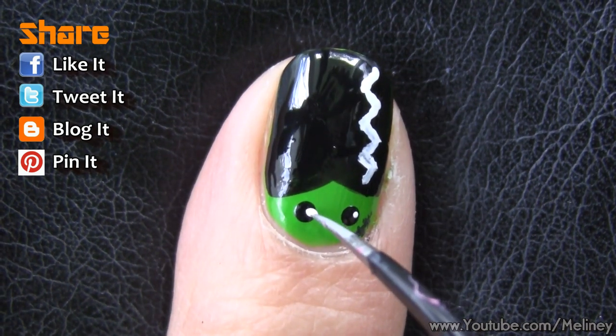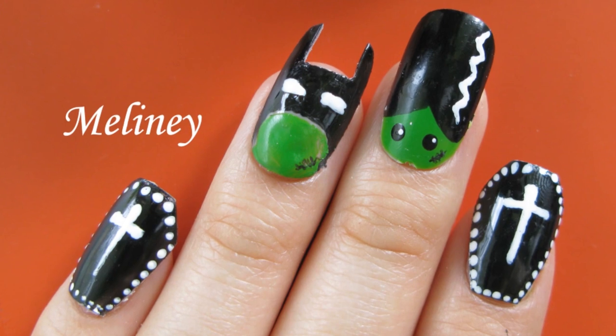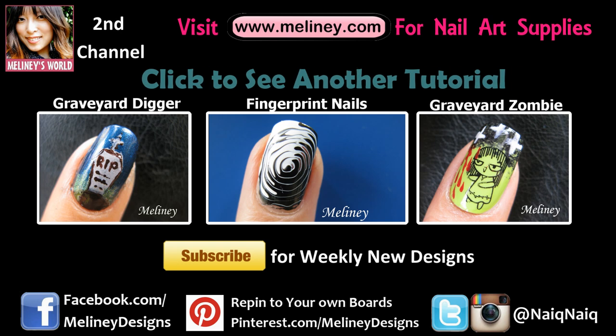Thumbs up if you liked the story — thumbs up if you didn't like the story too! Please subscribe for updates. I upload new videos every Thursday, Wednesday night if you're in the US or Canada. Check out my Halloween playlist in the link below, and thank you for watching.